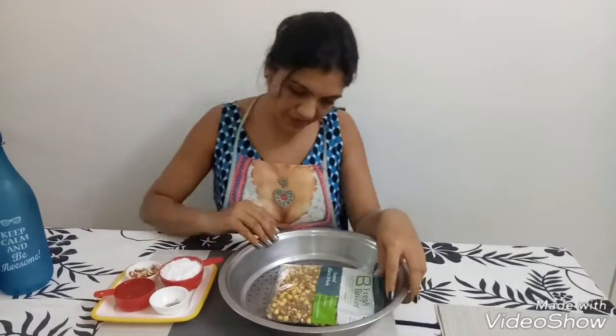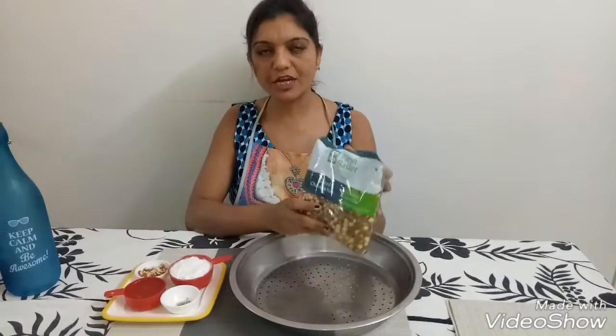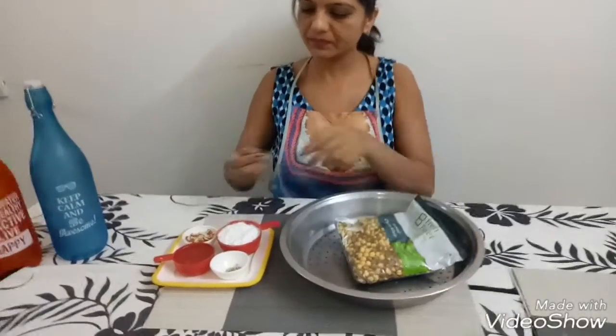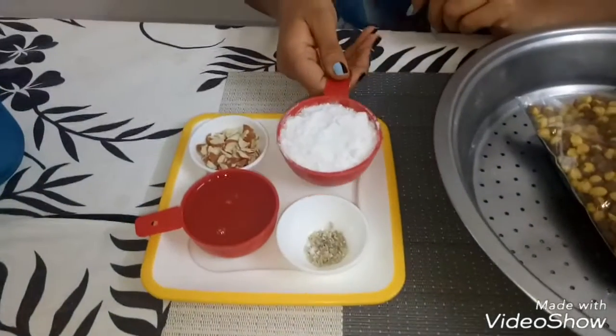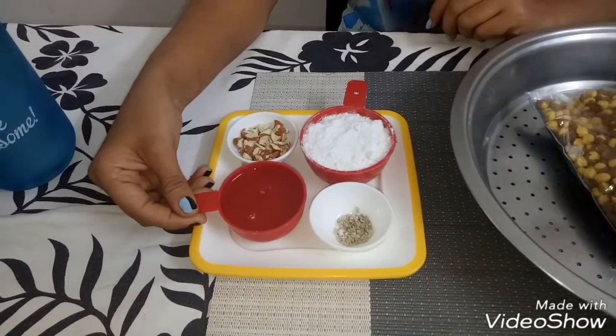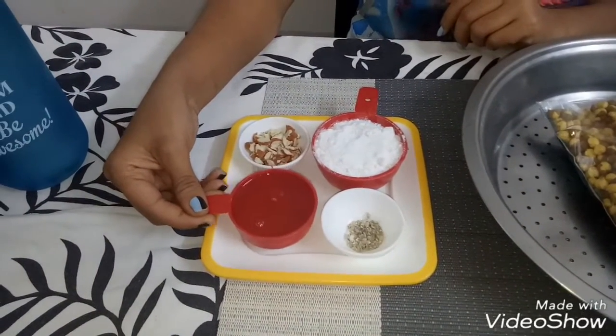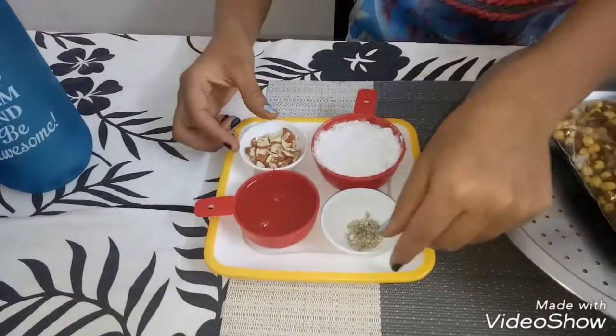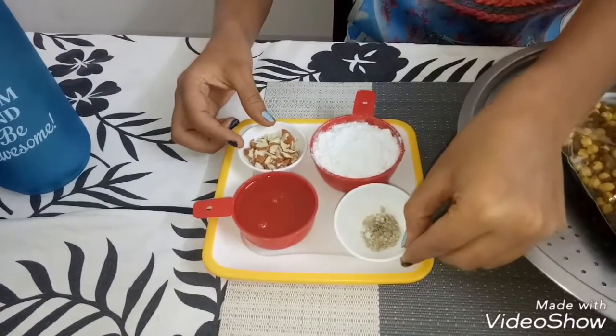For that, all you need is roasted chana whole 200 grams, half cup of caster sugar, one-third cup of hot ghee, dried fruits, and one teaspoon of elaichi powder.